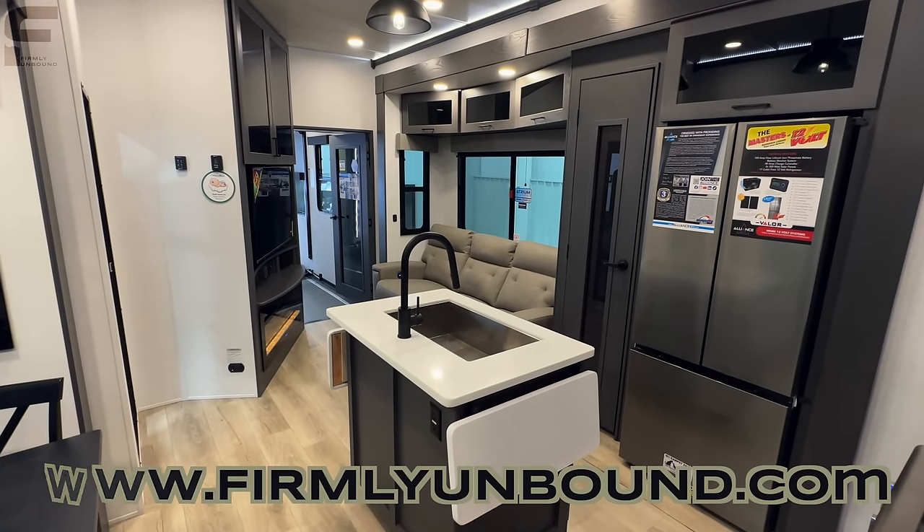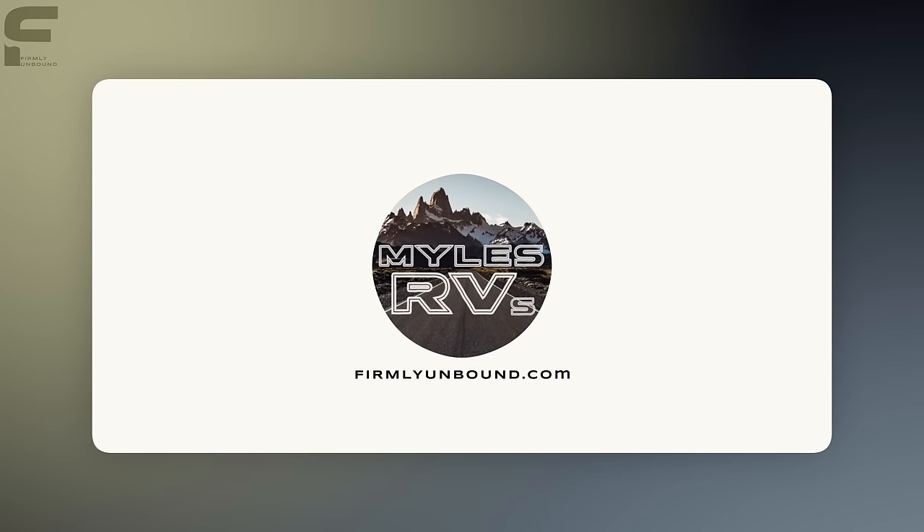That's all I got for y'all. Until next time, live firmly unbound. We'll see you next time.